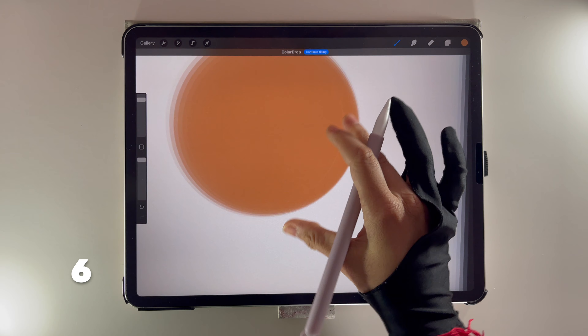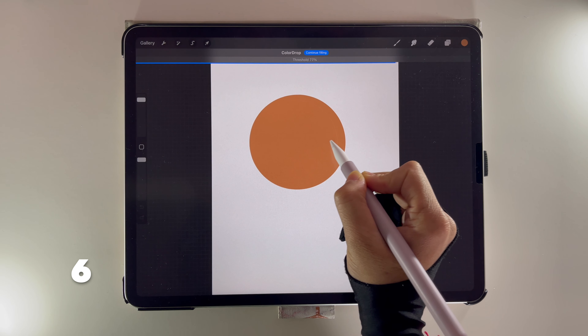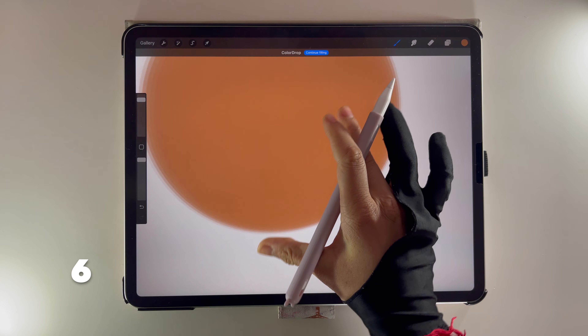If you want to remove a line in your filled-in line art, drag the color into the shape. Drag to the right to adjust the fill threshold.